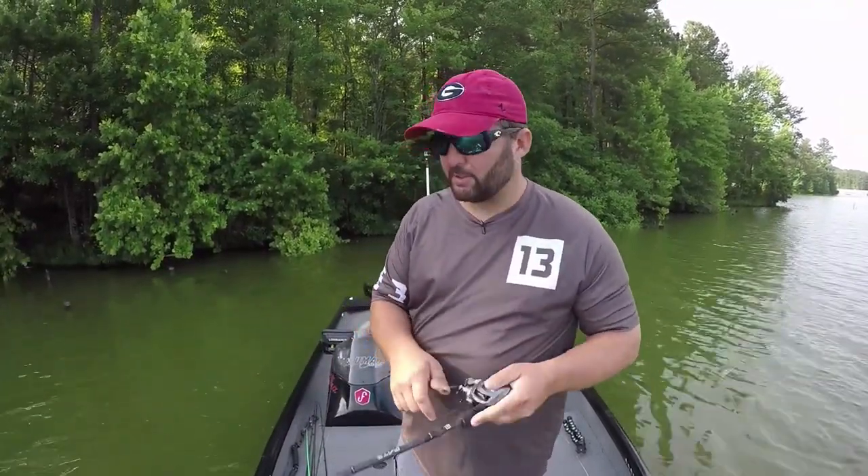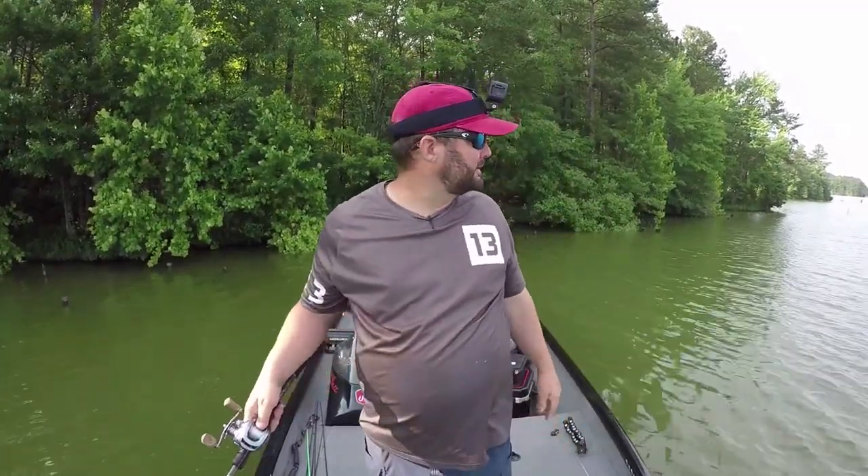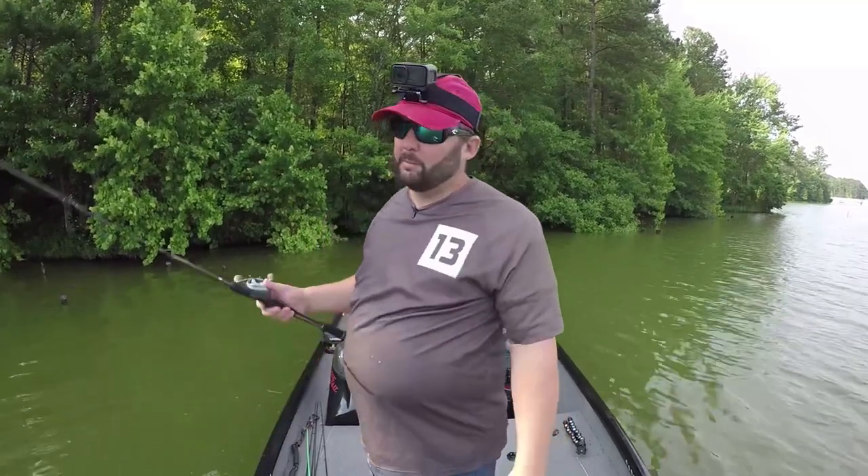Let me put my head cam on so I can show you guys exactly what I'm talking about. I always said I'd never use one of these things, but they do come in handy. Oh, and by the way, this is an external extended-life battery on my phone session — I know I'm going to get a ton of questions about that.